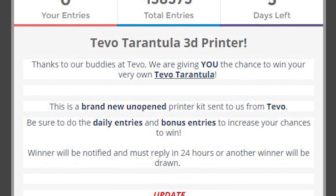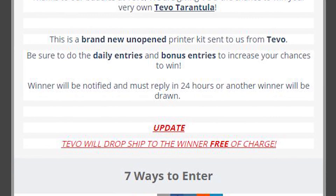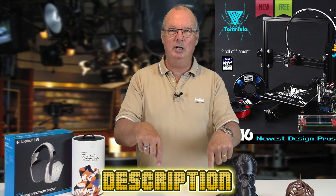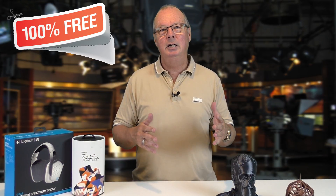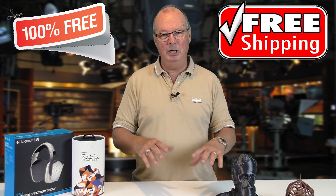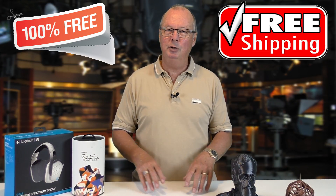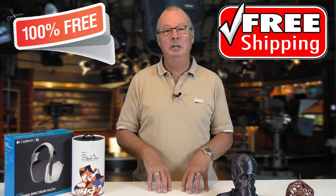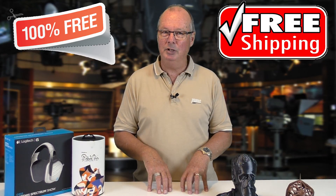Just like to mention the TiVo contest that we have running. It's for a TiVo Tarantula printer. The contest is on Gleam and has four days to run — the link is down here, so get your entries in for that one. It's totally free, ship free, everything. All you have to do is put in your entry and you could be the lucky one to own a Tarantula, which I own, and I really like that printer.